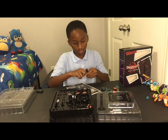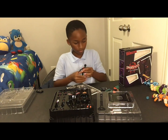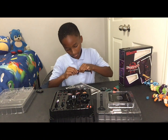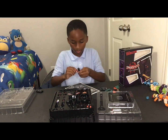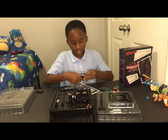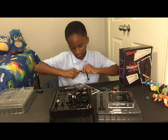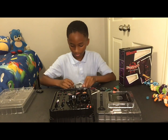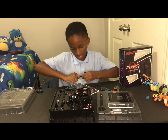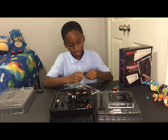I have to just first pop this off. It's pretty hard because this figure is just new. Let me just do the legs. There we go. Let's pull that back on. There we go. There's his legs.